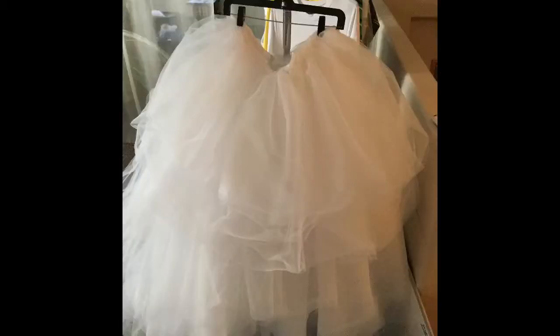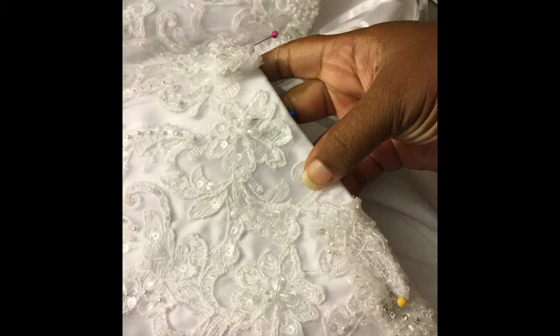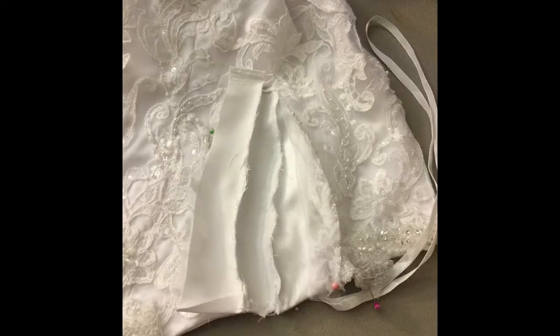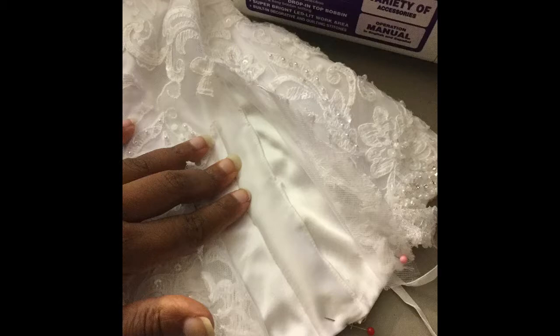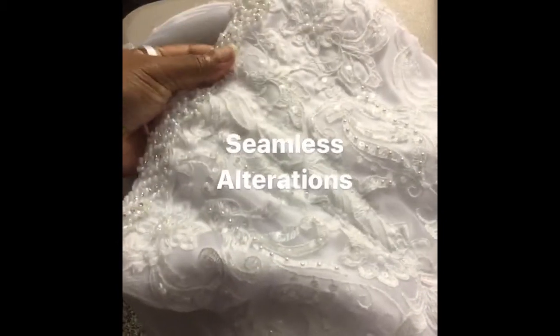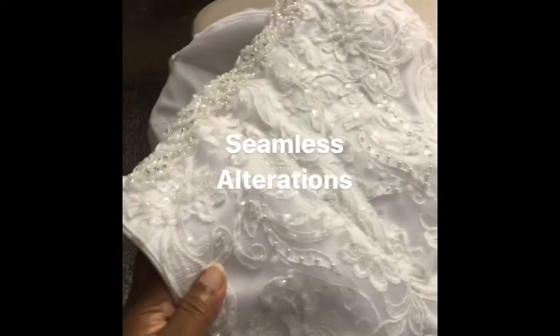After we got the tulle bottom fully constructed, she came and tried it on — and come to find out, because we're now in October and she started this process in January, her dress was a bit too snug and didn't fit. So we had to do some alterations. You can see here where I'm cutting the dress open and putting some slits in the sides. We needed to add about two to two and a half inches total — one and a quarter inches on each side. You'll see here where I'm adding the fabric in, recovering it and seamlessly making the alteration.